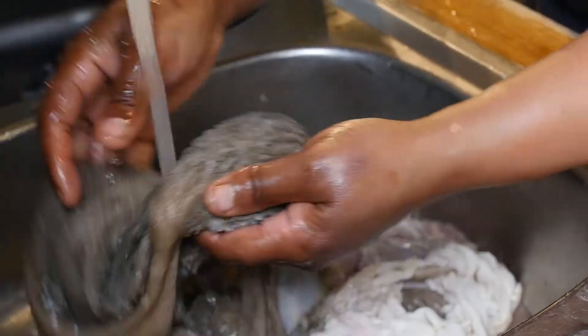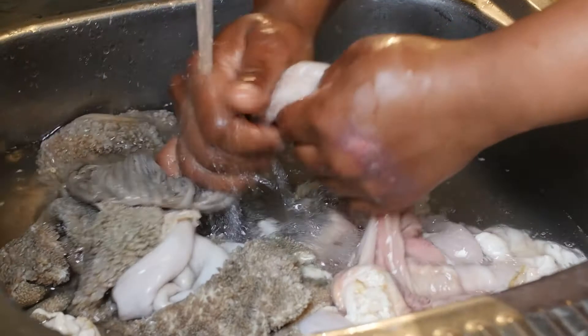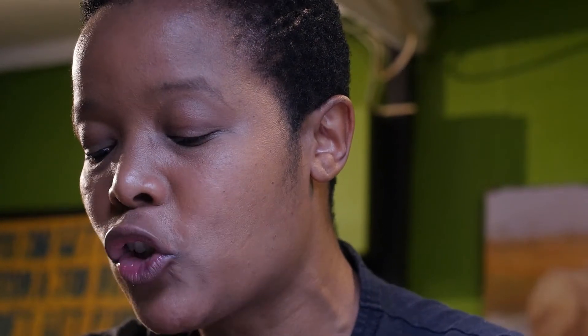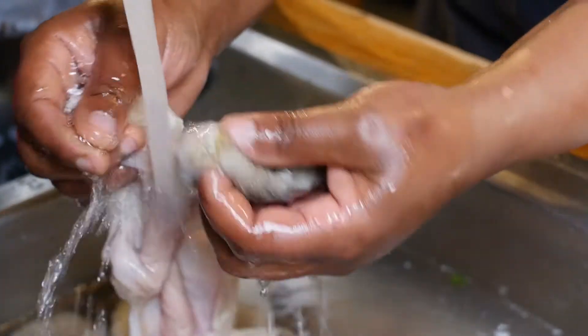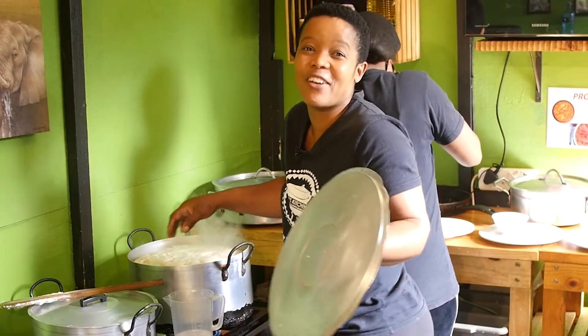Now we're preparing our tripe — it's a sheep tripe. It is very important to wash it thoroughly because it has sand, and you need to make sure you don't serve food where the customer takes a bite and the face doesn't look nice — like eating a lemon. So you need to make sure that you clean it. It needs time and patience. The tripe is almost ready and about to go into the pot to boil. But this is our life in the kitchen — we don't just do this sometimes, we do this every day.